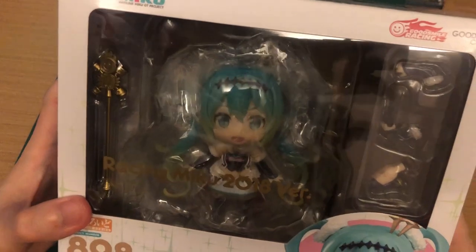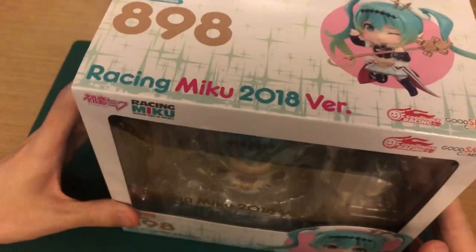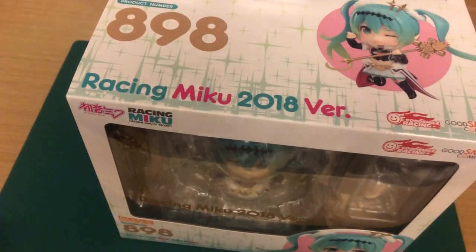I don't usually collect Racing Mikus, but I think that this design is really cute. So I decided to hop on the Racing Miku bandwagon. But don't expect me to get more than just this one.